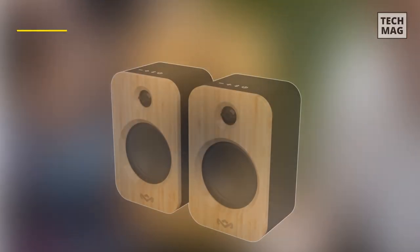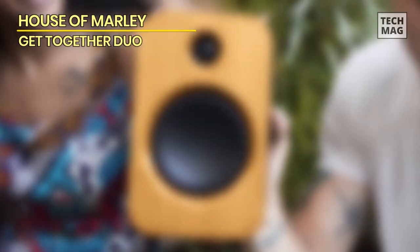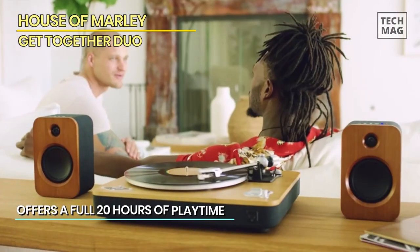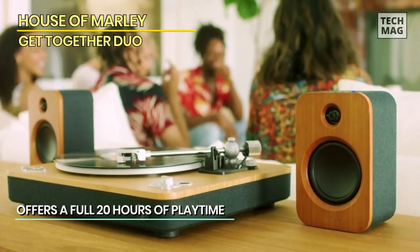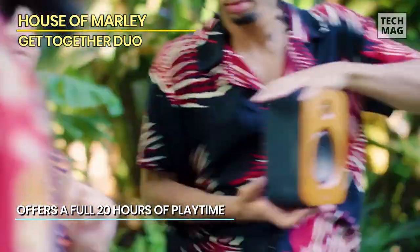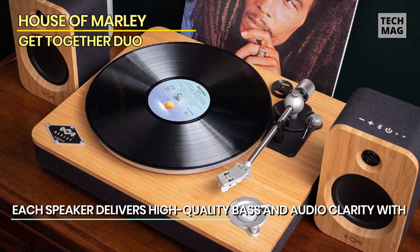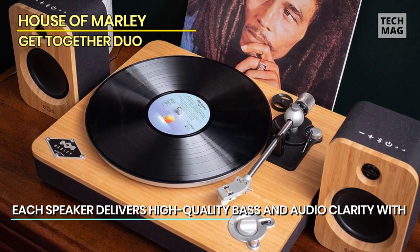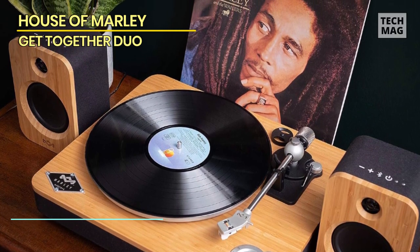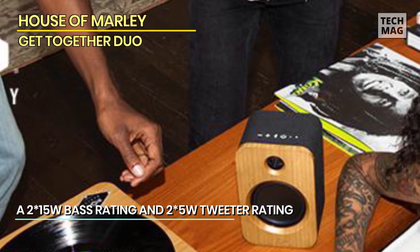If you want a pair of bookshelf speakers that were made with sustainability in mind, your only option is House of Marley's Get Together Duo — and given their quality, that's not such a bad thing. The speaker cabinets are made of natural bamboo and wrapped in House of Marley's custom Rewind fabric, which is made from 30% reclaimed hemp, 30% reclaimed organic cotton, and 40% recycled PET, aka polyester. Not every component is made sustainably, but the Get Together Duo are a lot more eco-friendly than most electronics.